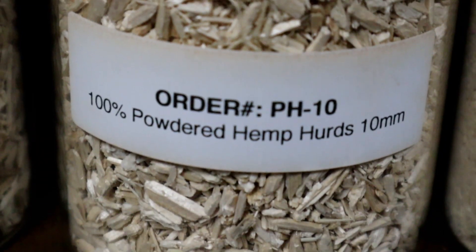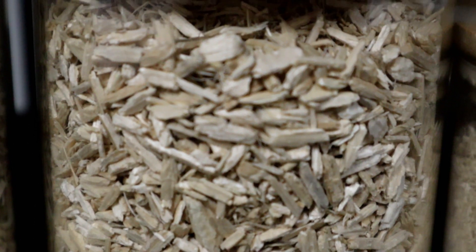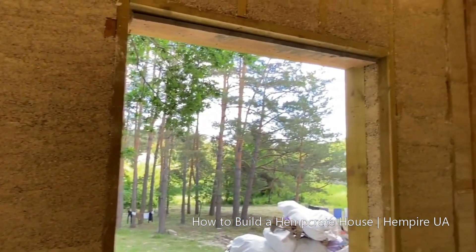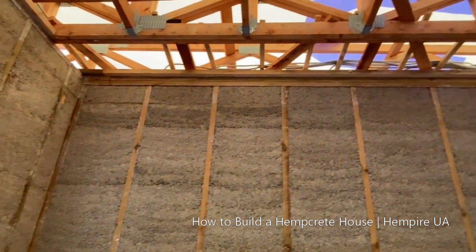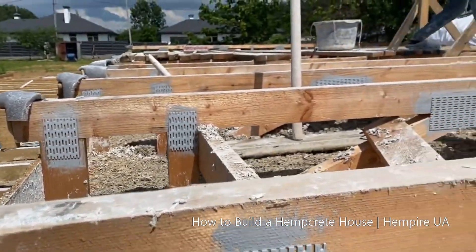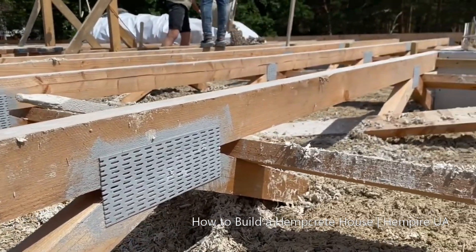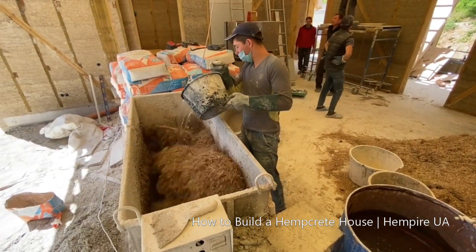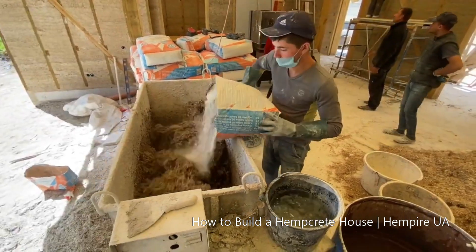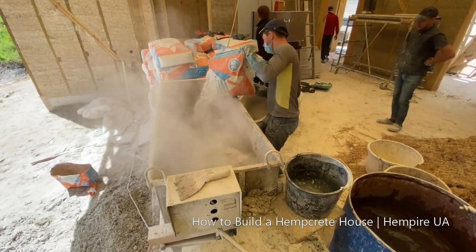Hemp hurd is more than just a wood substitute, as its unique properties allow it to become a brand new construction material: hempcrete, which can reshape the way we build our homes. The term hempcrete is not really an accurate term — what you're doing is taking the hemp hurds and mixing them with hydraulic lime and water. What happens is the hurd absorbs that hydraulic lime, and when it dries it kind of petrifies or turns into a type of stone.